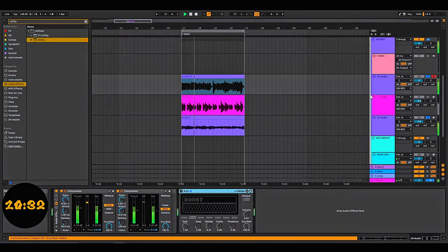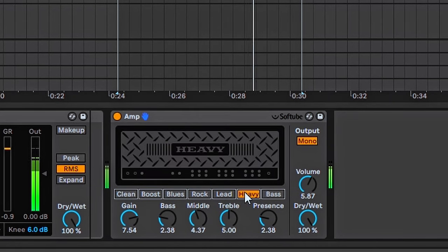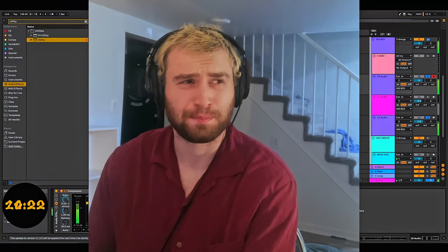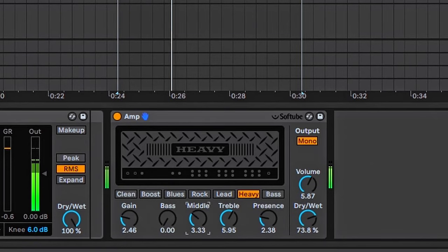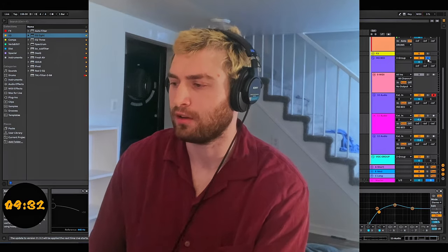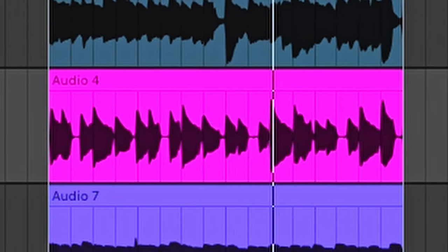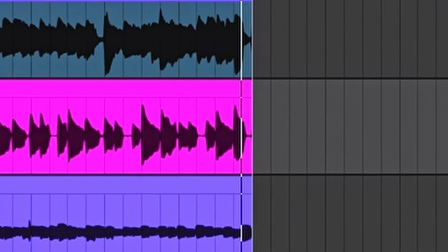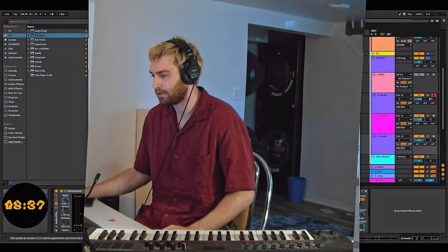We're going to get a quick tone on this guy too. We'll try the amp on this one. The sound's pretty good actually, but it's too hard — way too... Let's see what it all sounds like together. I'm kind of scared. Cool, we can work with that. Time check — eight minutes.